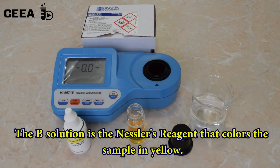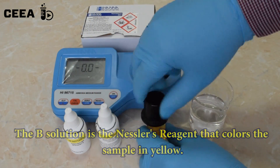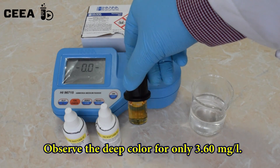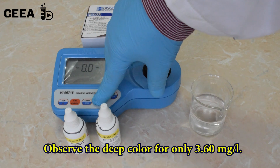Observe the yellowish color appeared after adding the Nessler's reagent. After the countdown, a concentration of 3.60 ppm is revealed.